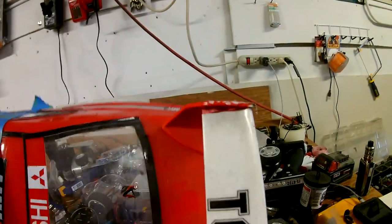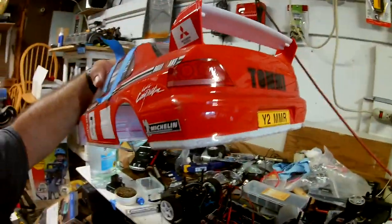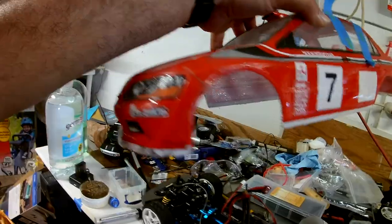As you guys can see, the wing already has some scuff marks back there. It's already pretty banged up, as you guys can see. I just don't want to mess it up more than it is.